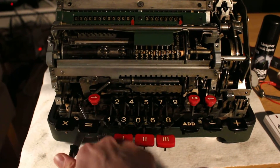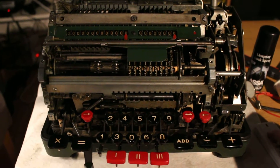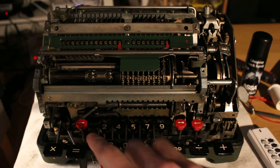First of all, the trick is done in division mode. You can see the little red indicator came on there. And what it is, is that you tally the summary of some things.